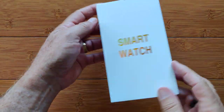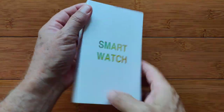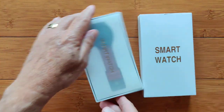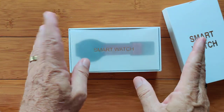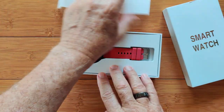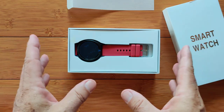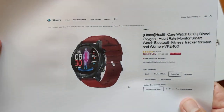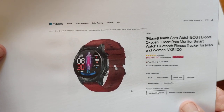We've been waiting a long time for this one, gang. Greetings and welcome to SmartWatchDix.com. In this box is a smartwatch that does it all — and I mean, really, it just about does it all. This thing is incredible. If you want a health-focused smartwatch, we are looking at an interesting watch, the VKE400.